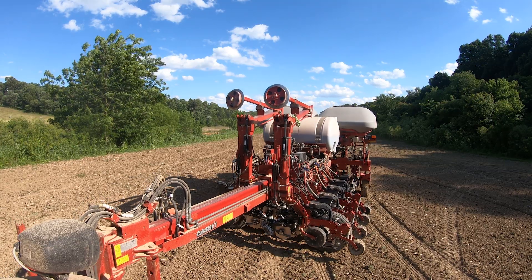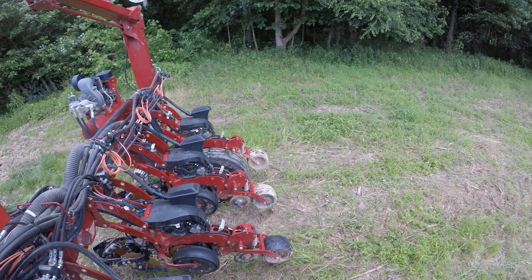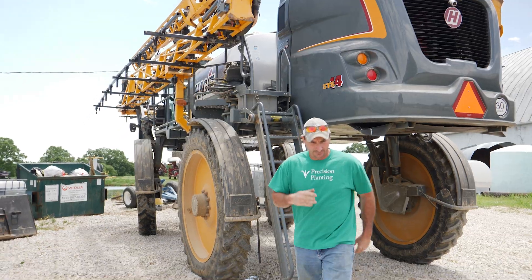So we got the old Delta Downforce precision speed tube working our magic. We're planting nine, nine and a half miles an hour.